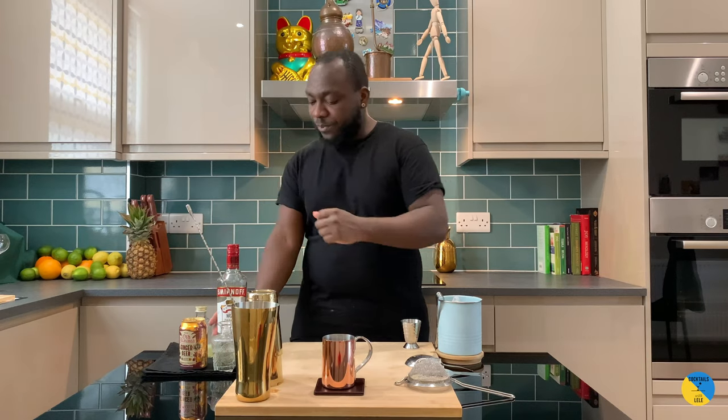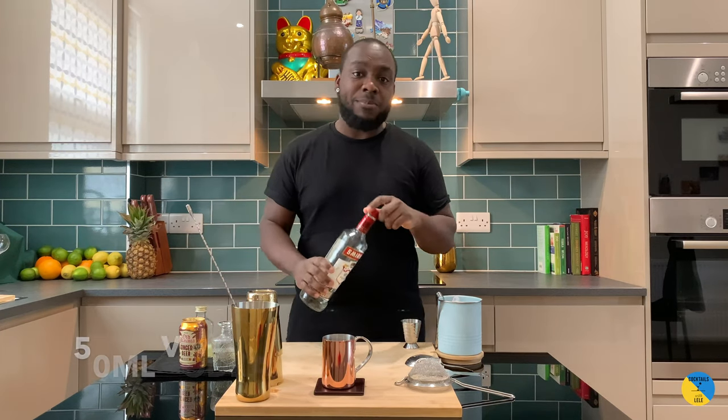Hello guys, welcome to my home bar. My name is Lele and today we're going to make a Moscow Mule — a very easy drink to make. Let's make one together. Vodka base: this will be 50ml of vodka.